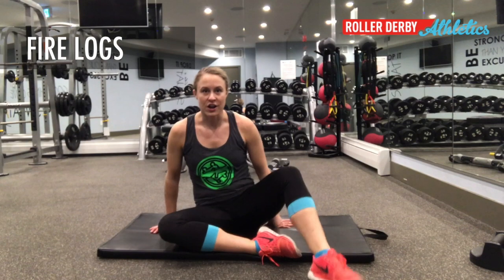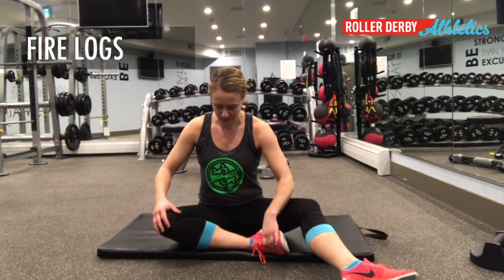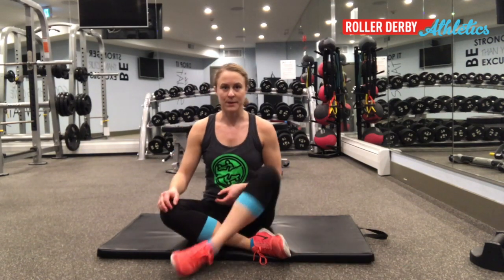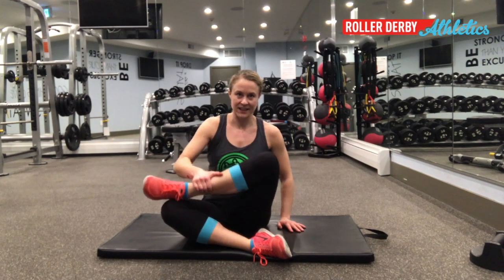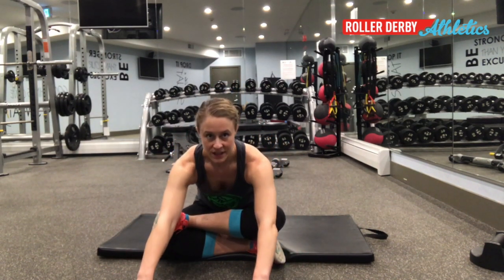The first one is fire logs. I'm not very flexible in my hips, so use me as your guide. Put one foot in front of you like you're about to sit cross-legged, and instead of sitting cross-legged, put the other foot on top. Flex both of your feet — your mission is to stack your two shins like fire logs. This is already really a stretch for me, but if I sit here and breathe into it, after a while I can lean forward, and after about 20 or 30 seconds I can really build more and more flexibility through my hips.